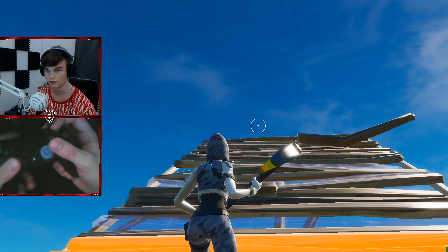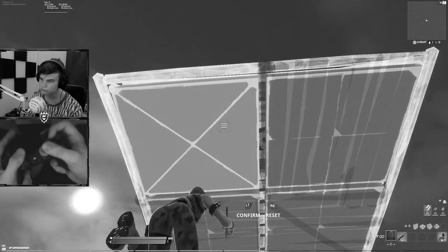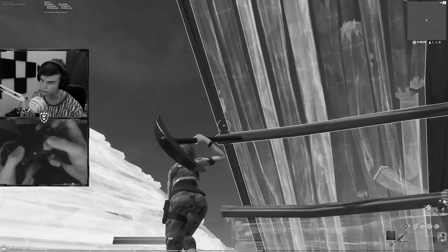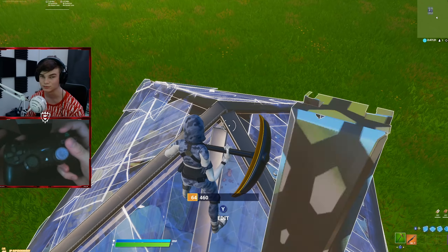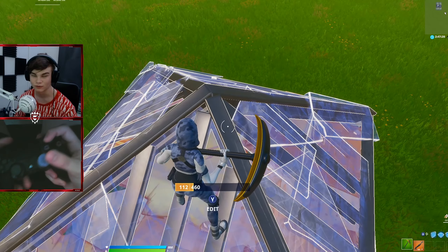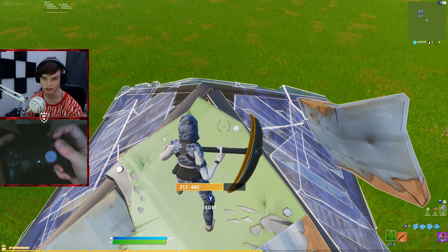This editing drill has also been helping me a lot recently, so check it out. It might be a little harder at first, but if you just keep on practicing, eventually you'll get it done. Then there's the super simple single tile edit practice — all you have to do is spam this cone as fast as you can, and this will help your muscle memory and just make you a faster editor over time.